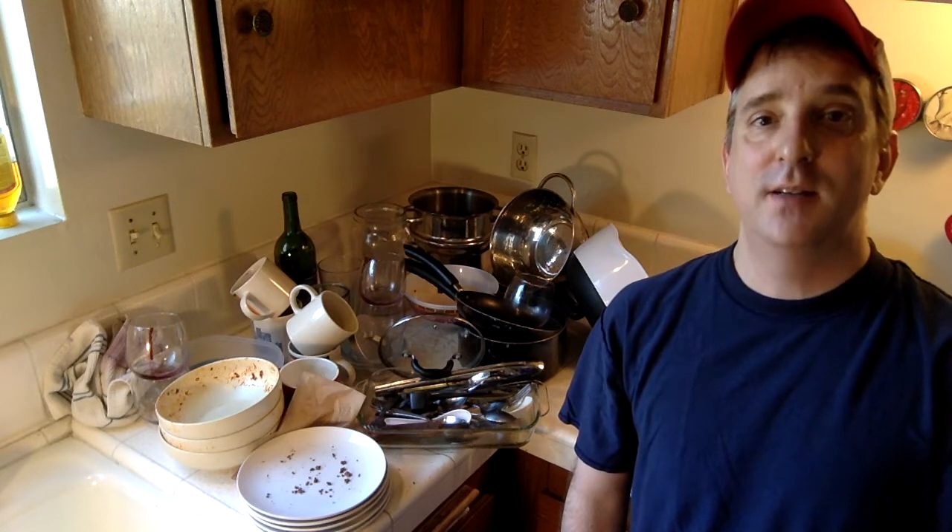Hi, I'm Sean and today I'm going to teach you how to load a dishwasher.